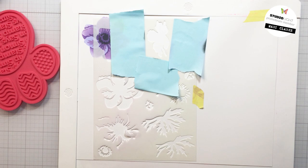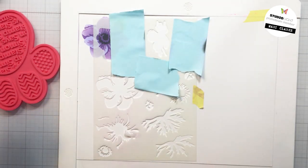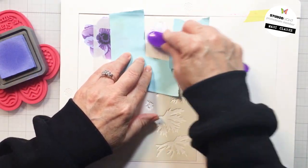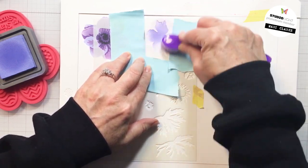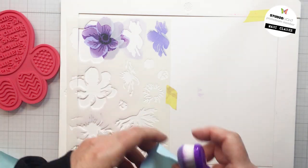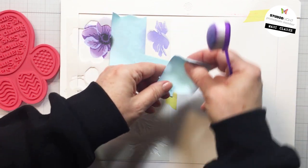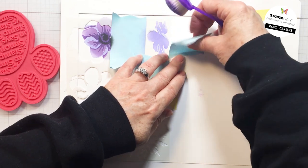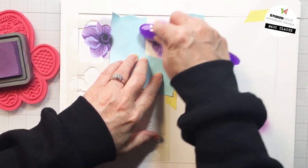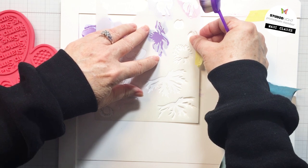Now I'm going to do the smaller bloom that's also part of this stencil. I'm just showing you how I clean my brush in between colors — they're all in the same color family so I'm using the same brush, just taking a little bit of that excess ink off. Now you can see I'm starting exactly the same process again for the smaller bloom: starting with Shaded Lilac as the lightest color, then I'll go to the medium tone which is Dusty Concord, and I'll finish off with Villainous Potion for the last detail.